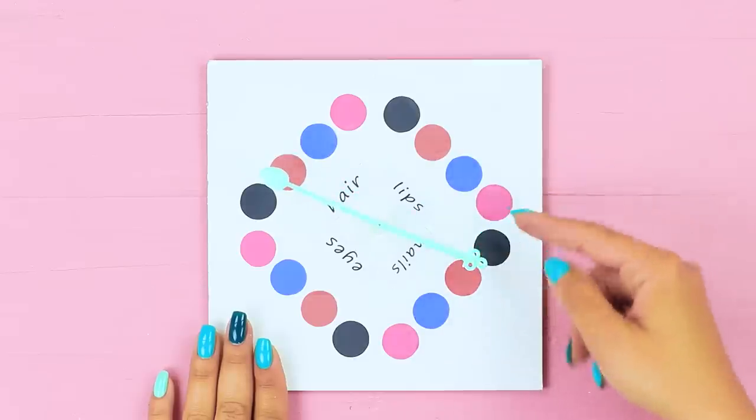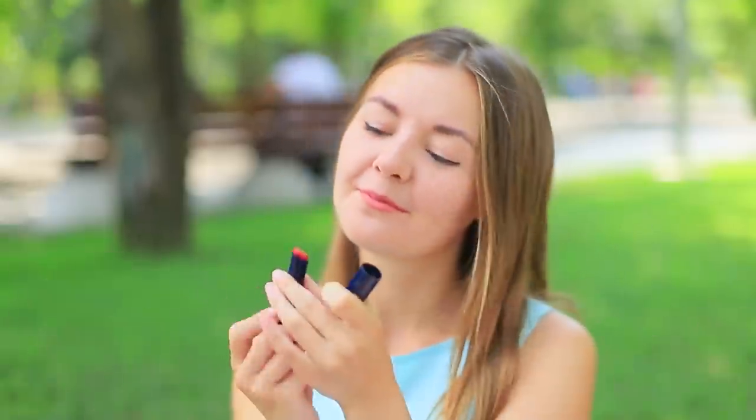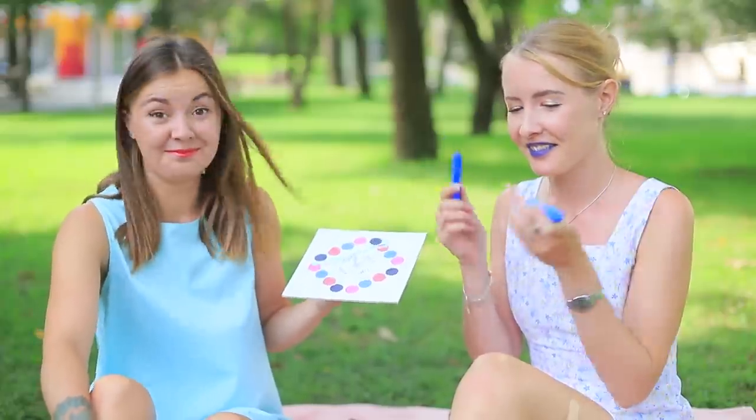Spin the pointer on the game board — the color it lands on is the color you apply onto yourself. Cindy gets pink lips — that's easy! But the blue-eyed girl gets blue lips. Well, it looks good on you!